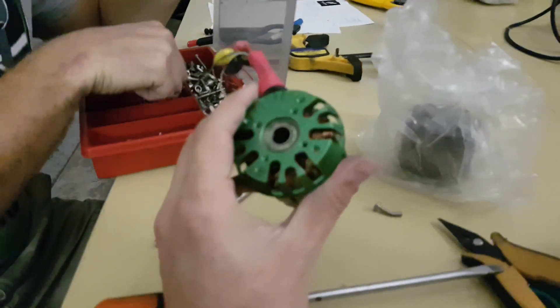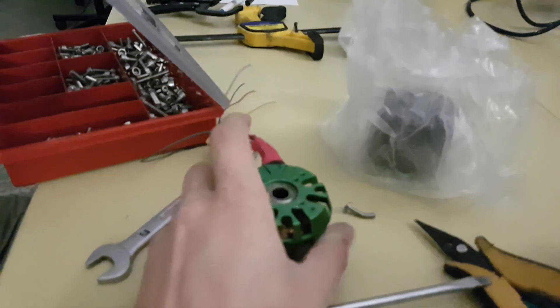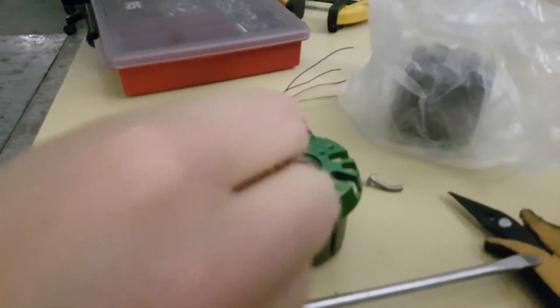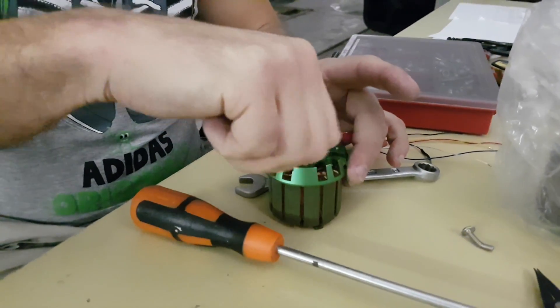It's another one that is bent. No, we're just bending the crap out of it. That's a good sign.